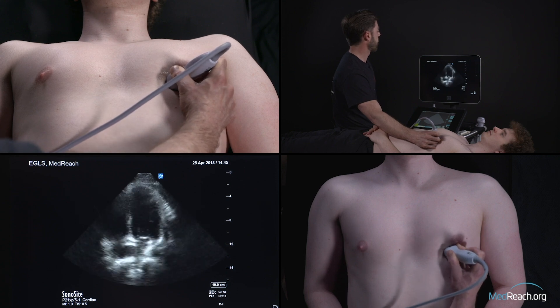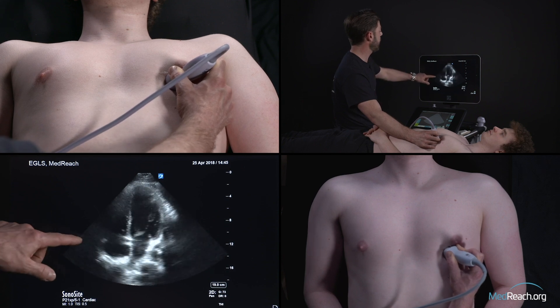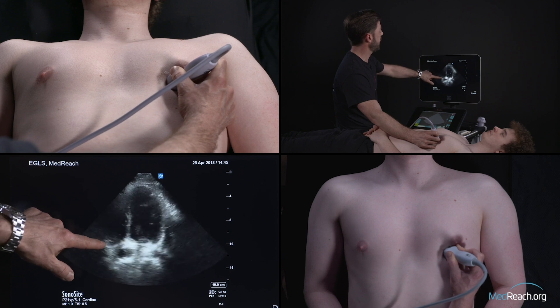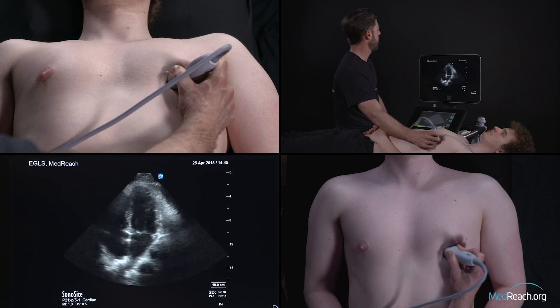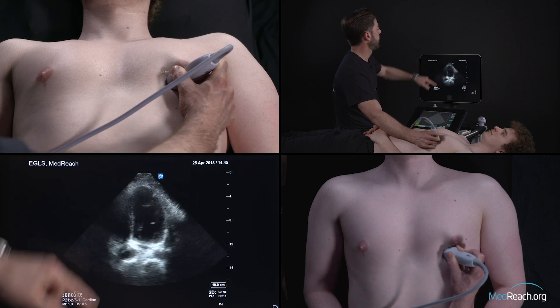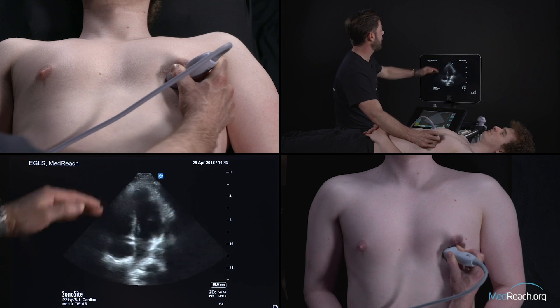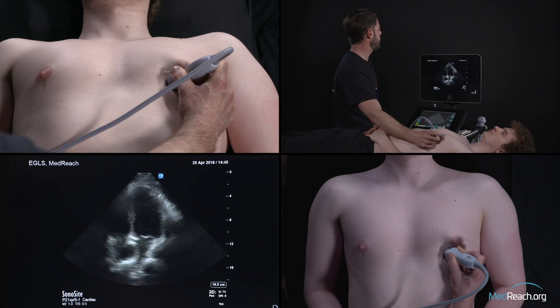In this view we can also assess RV contractility by looking at the insertion of the tricuspid valve — what we call the tricuspid annulus. You can see that it is pulled upwards on the screen, which tells you that you have great RV contractility. Normally the apex will be mostly occupied by the LV. When you have dilation of the RV, it tends to progressively occupy the apex. In normal patients, you should have a ratio of RV to LV of around 0.6.